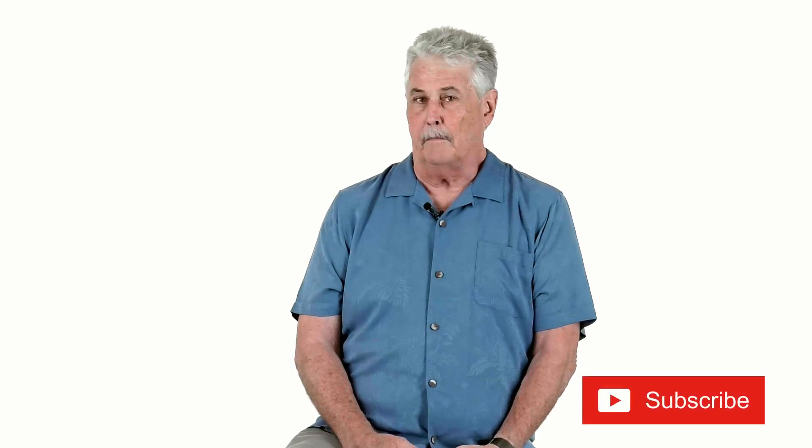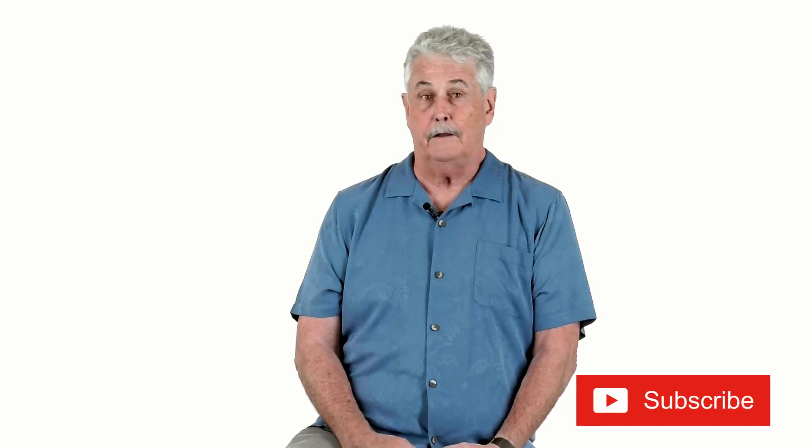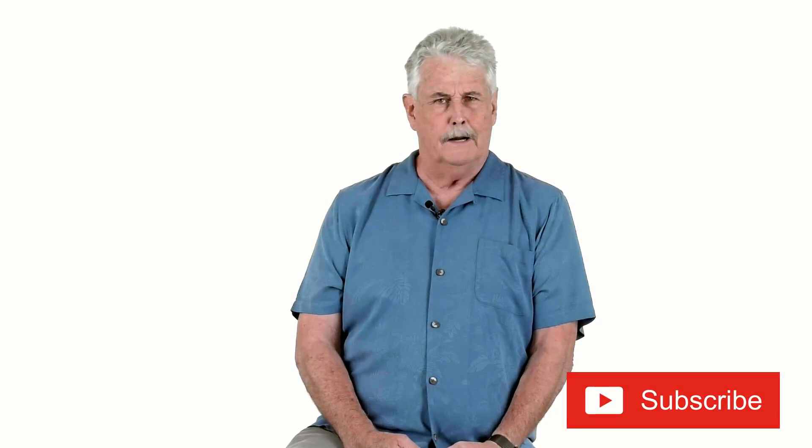Before I start, just a little reminder: if you're on the page and you're enjoying the material we're presenting, hopefully learning something, go ahead and subscribe. It doesn't cost you anything. We don't get your email. We're not going to deluge you with stuff. Just do it — it helps us with YouTube and it helps us know you're out there getting something out of this.